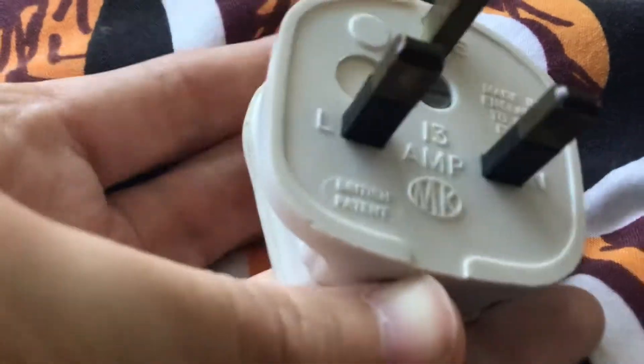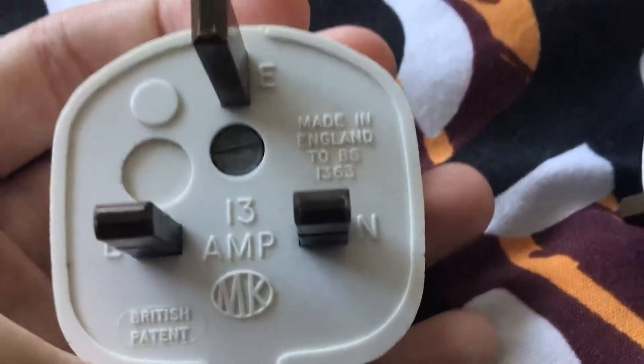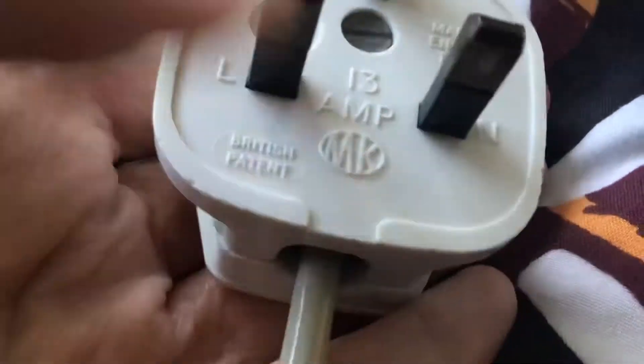This is an MK plastic plug. Made in England. It's a bit of a patent, as you can see there.